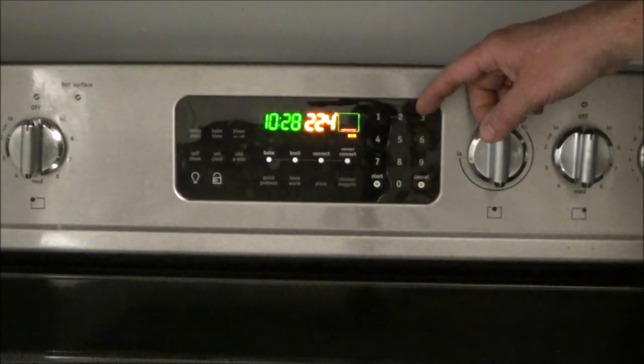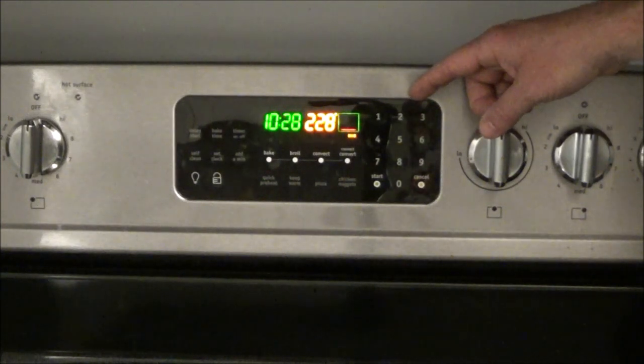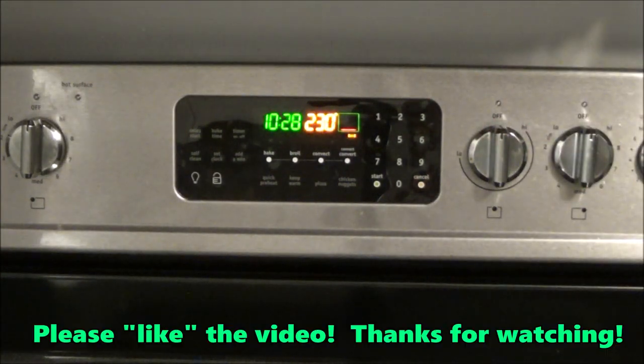As you can see, the oven is heating up again — it wasn't doing this at all before, so we're back in business. If this video helped you out, please hit the thumbs up button and subscribe to my channel. Thanks for watching and we'll see you next time.